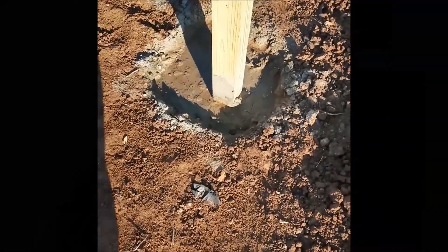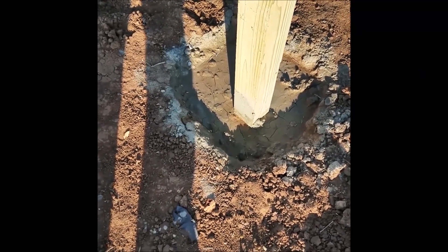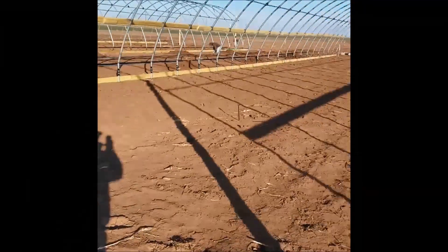Our posts are in the ground about two feet and we've got two 80-pound bags of concrete holding them in. We did that on all four ends.